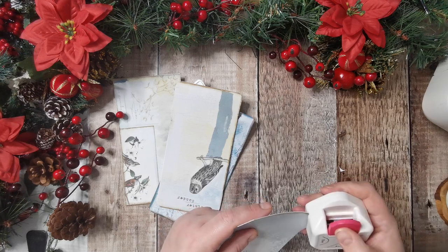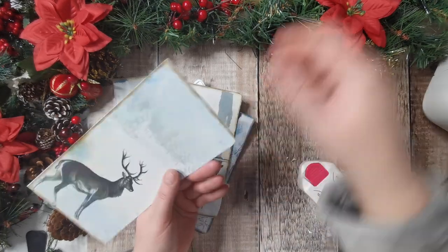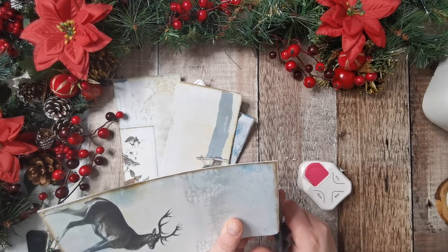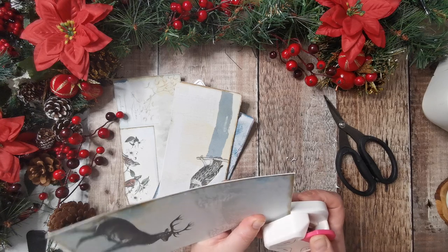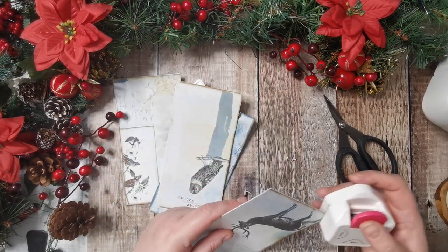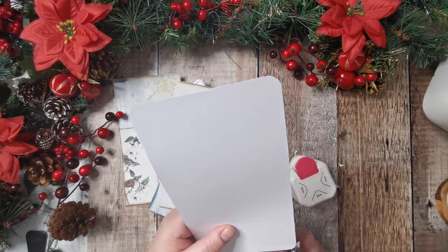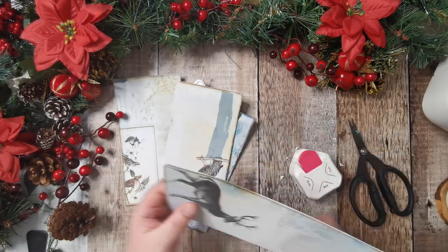I don't think that's very square — let me just square that up. I have got my dressing gown on, if you're wondering. It is very cold here and we had a little bit of snow last week — it didn't settle, it snowed most of the day but the ground was a little bit too wet.